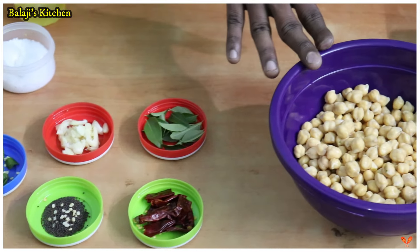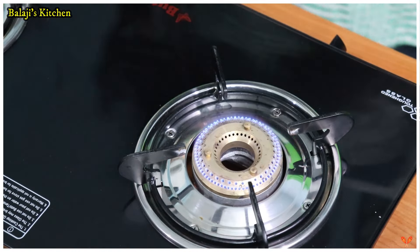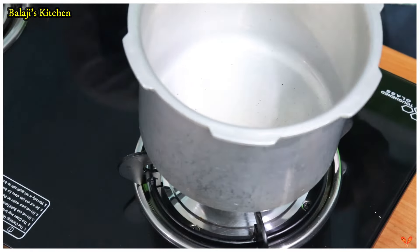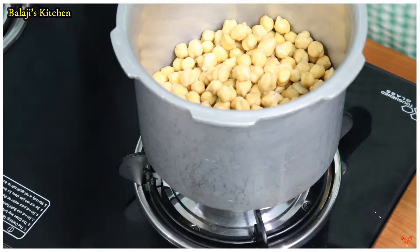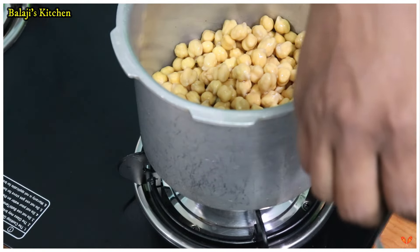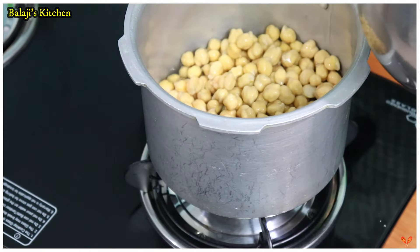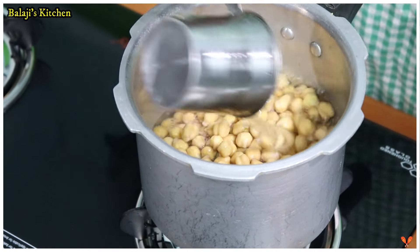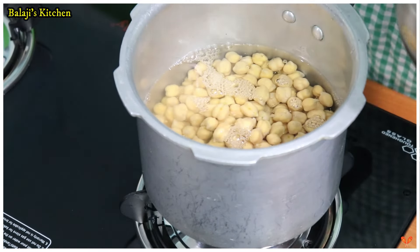Let's see how the dough is good. Put the stove in the stove with the cookware.